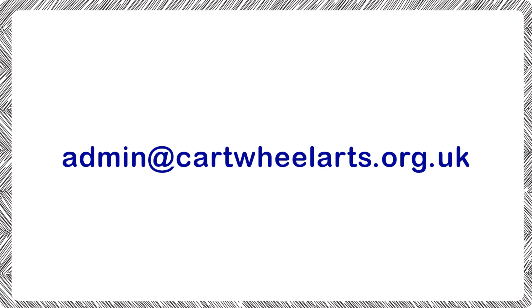And that brings us to the end of this training video. I hope you found it useful and that you enjoy using the Art for Induction resource in your school. We're always keen to see pictures of work created and hear feedback, so please feel free to send these to admin@cartwheelarts.org.uk. We've also made a lot of these activities into follow-along videos, which you can find on our YouTube channel. Good luck on your art making journey and thanks for watching.